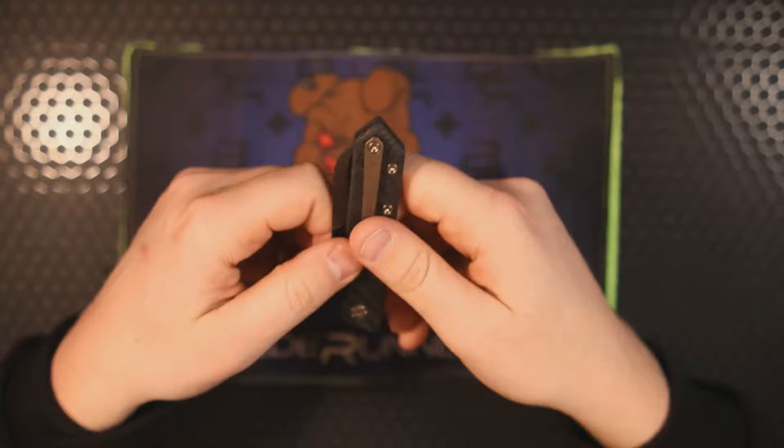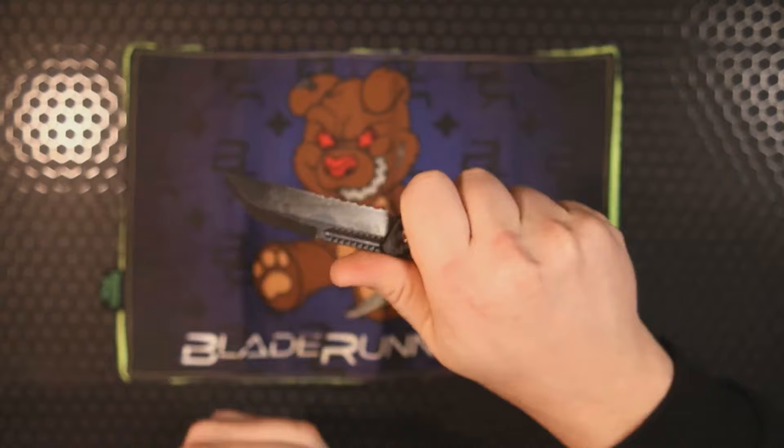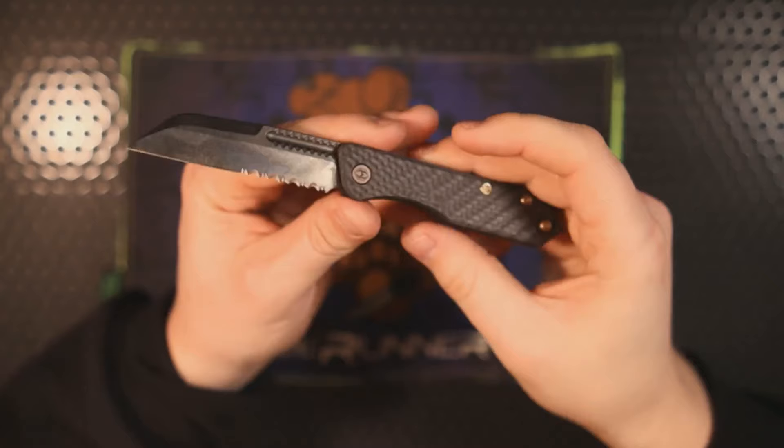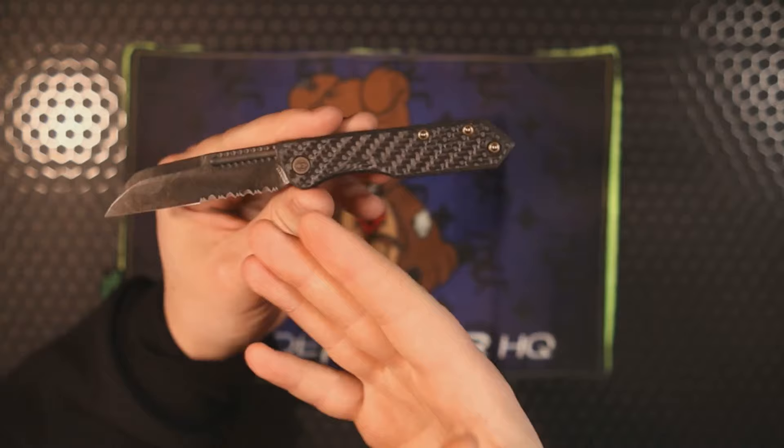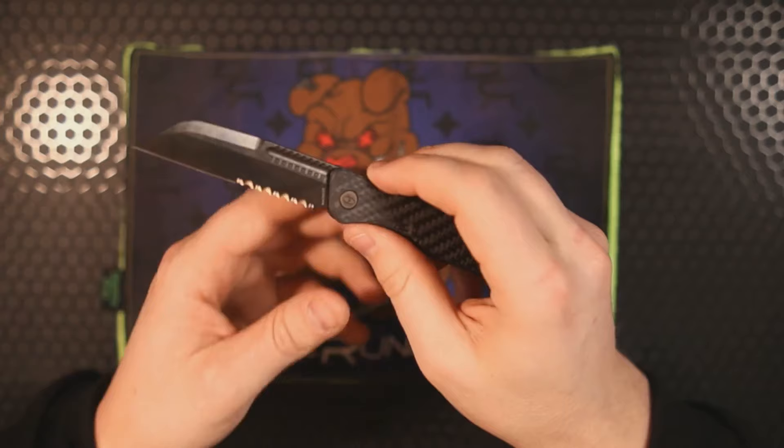The springs are not super stiff — less stiff than something like the QSP Hedgehog — but they're easy to actuate and lock up enough to give you confidence when cutting. Slip joints are great for everyone's general EDC uses: cutting boxes, opening mail, cutting loose threads off clothing, or quick food prep. These will definitely get the job done, and if you like a style that doesn't look like a traditional slip joint, this could very well be the one.